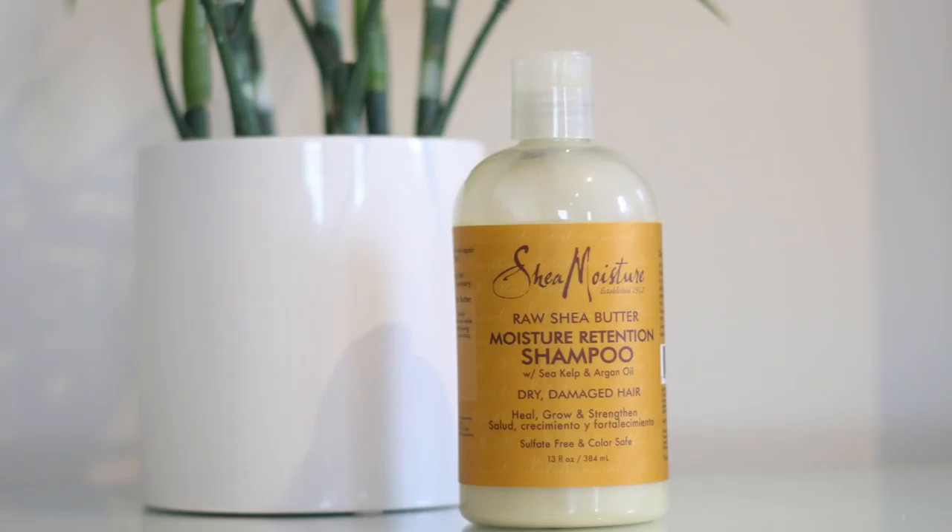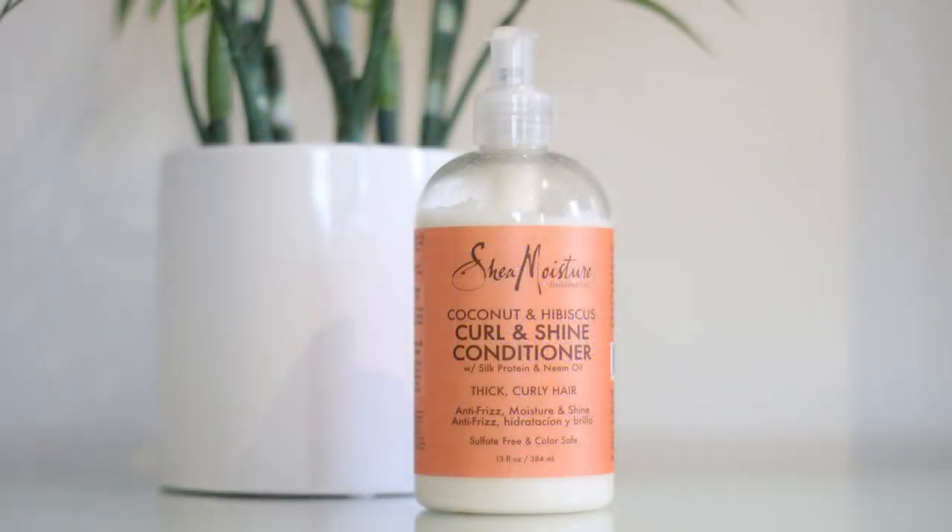So when I'm in the shower I use my Shea Moisture Moisture Retention Shampoo — sometimes I do it twice — rinse it out, then I use my curl and shine conditioner, leave that in for a little bit, and then wash it out.